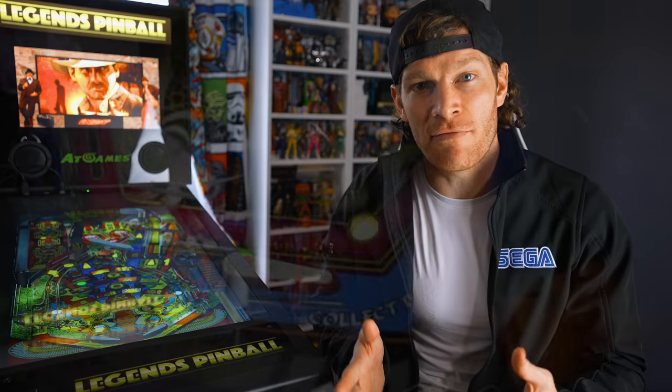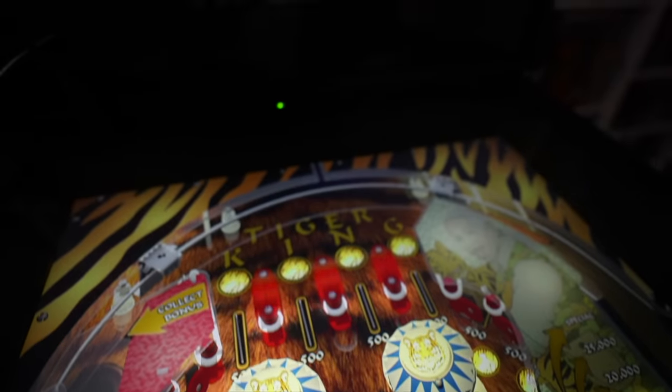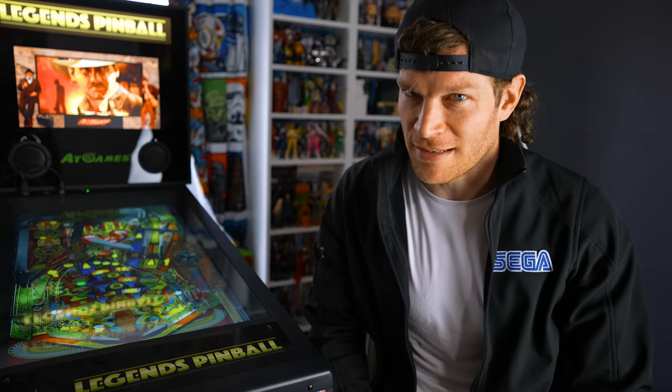I'm excited to see what the future holds. Let me know down in the comments your favorite pinball games you want to see played on this machine. If you enjoyed the content, make sure you hit that like button, share this video with your friends if you found the information helpful, and as always, thanks for watching — really means a lot.